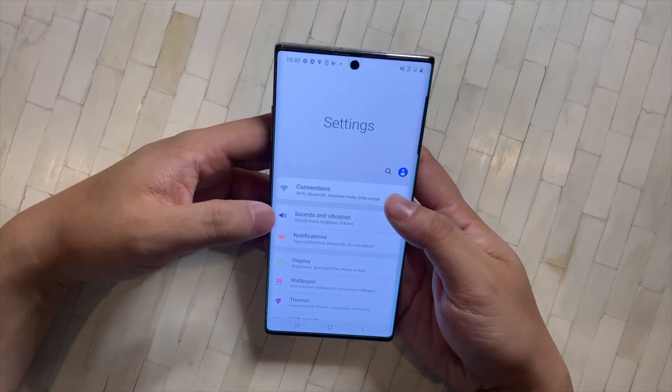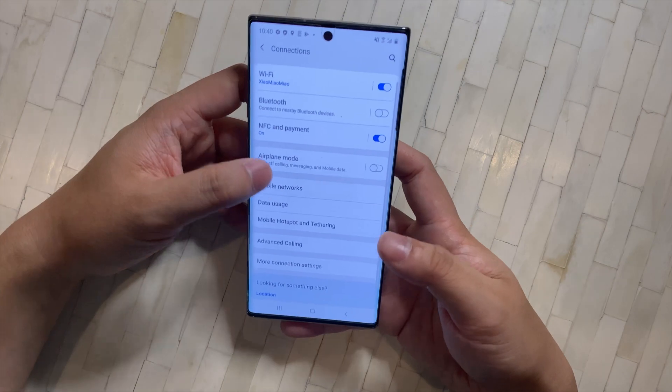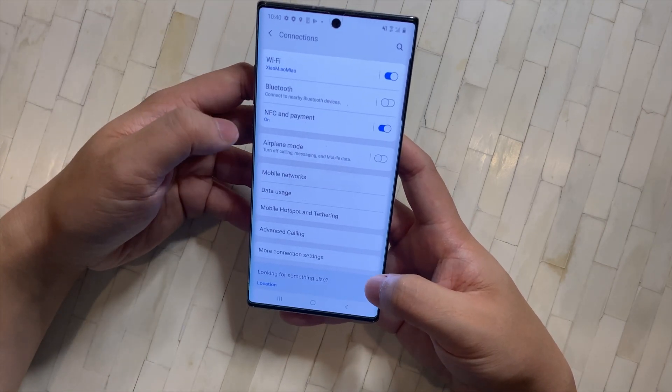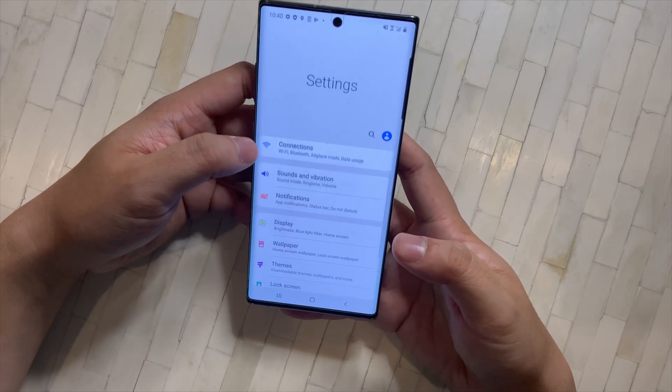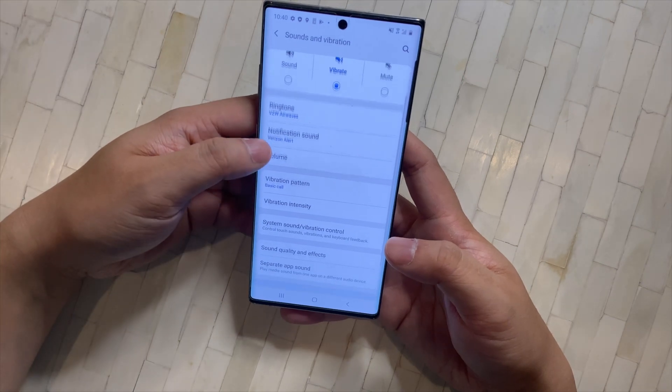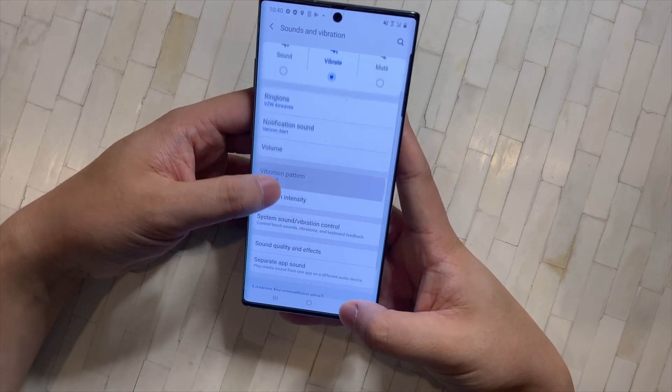For Connections, there's nothing I really need to talk about — just connect to your Wi-Fi and do whatever you want in there. For Sound and Vibrations, you can customize your ringtones, but there's really not much to change.